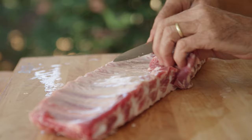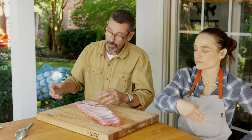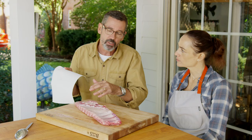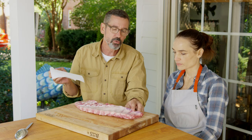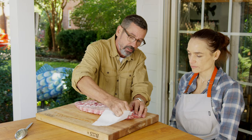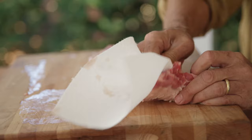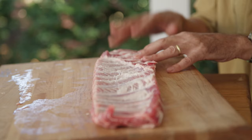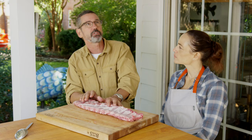Let me remove a little bit of this belly flap. Some people say they leave the membrane on the ribs because it keeps moisture in — I don't subscribe to that. I don't like the texture of the membrane when it's cooked; it has a papery quality. This is so much easier to do when the ribs are cold. I'll take a paper towel, start at one corner, lift the membrane, and it just peels right back.